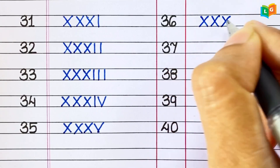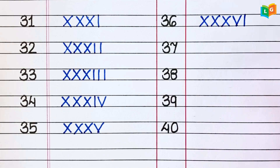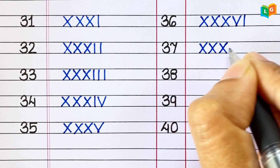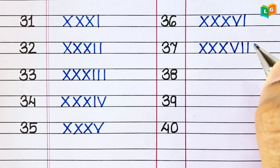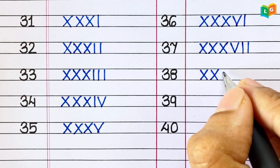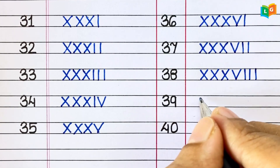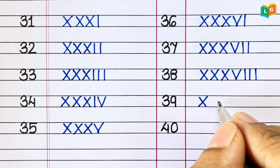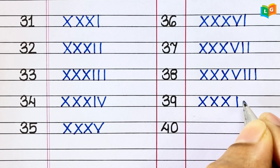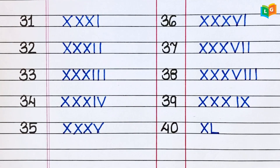36. XXXVI. 37. XXXVII. 38. XXXVIII. 39. XXXIX. 40. XL.